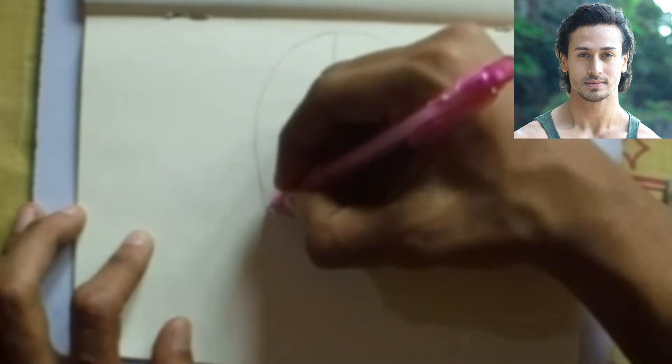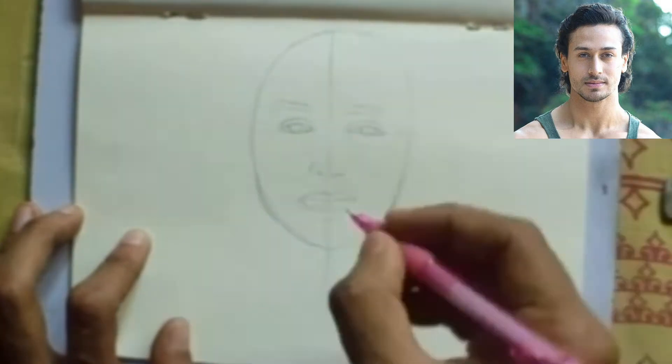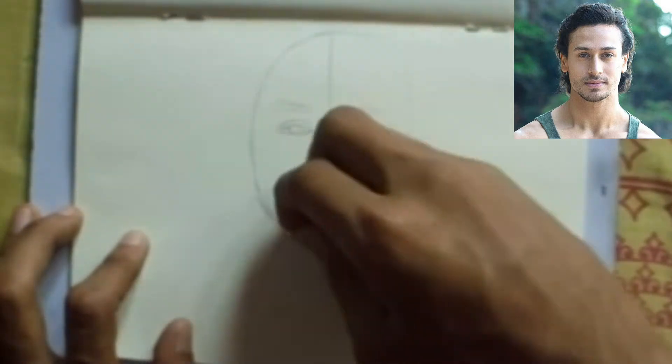The face of Tiger Shroff is not the same as other faces, so you have to draw it after looking at photos, placing features at the right position in the right way.